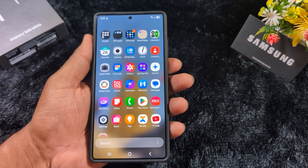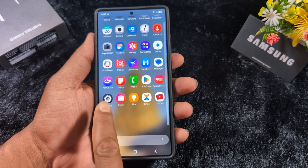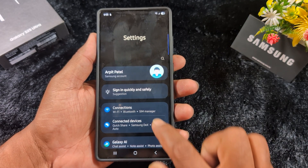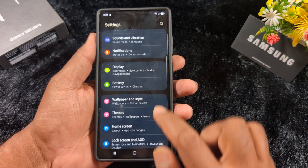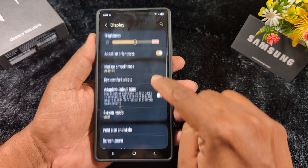Open the app drawer on your Samsung One UI 7, tap the Settings app, then scroll down until you find Display. Tap on Display again, then scroll down.